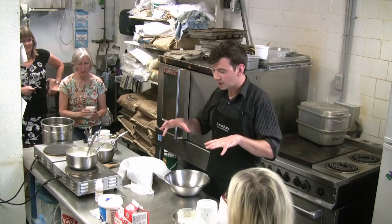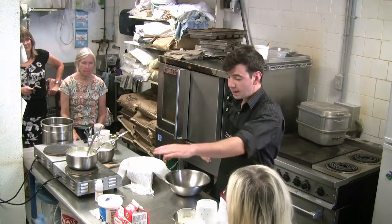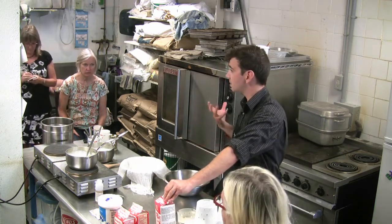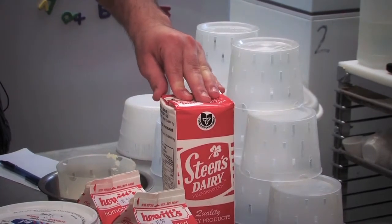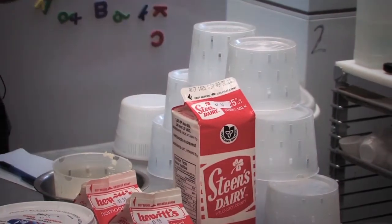We're going to get started talking about ingredients. Today we're using cow's milk for all the cheeses. It is made from whole milk — I like whole milk because that's very similar to what the milk is when it comes out of the cow. So it's 3.25% milk fat and both of these have been pasteurized.